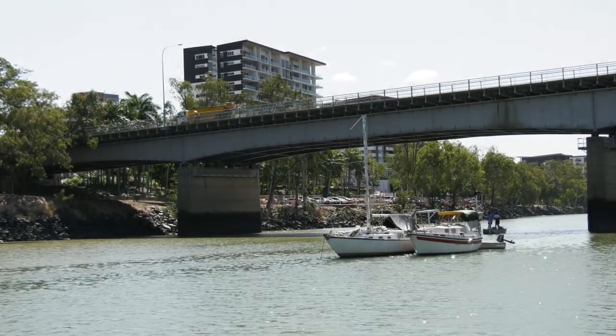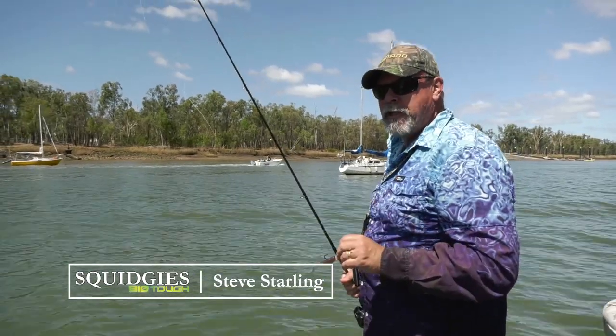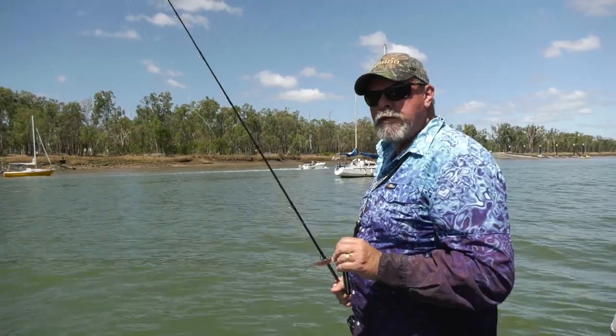It's a bright sunny day on the Fitzroy River in downtown Rockhampton and there's plenty of boat traffic around, but there's also plenty of fish here. We can see them on the sounder and what we suspect they are is threadfin or king salmon.